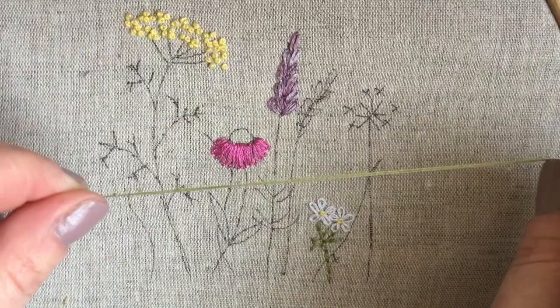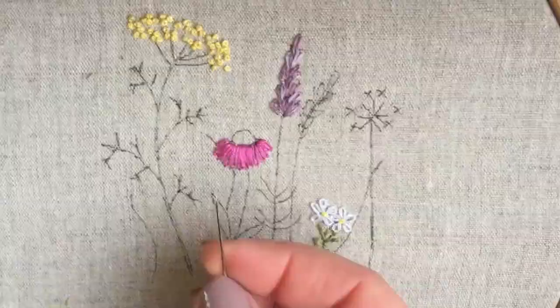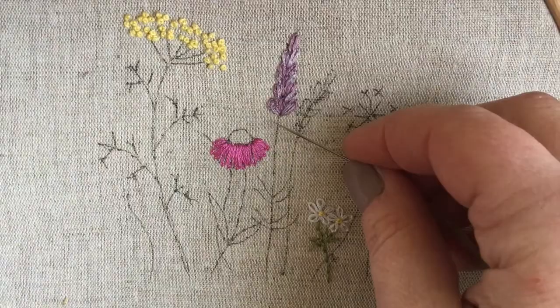So you have your embroidery floss. I've made a little knot on the end, you see right there. A lot of times I'll just come up from the back of my work and pull through like everybody does. I'm going to show you the waste knot on the stem for the lavender.